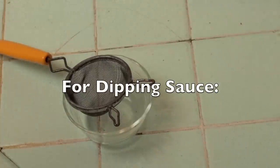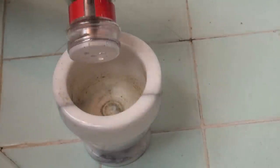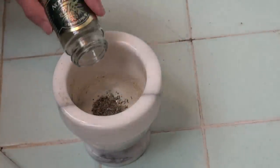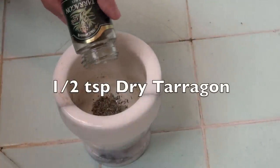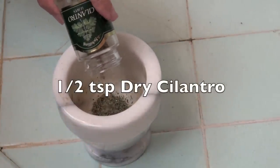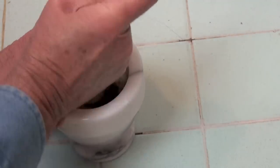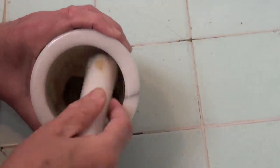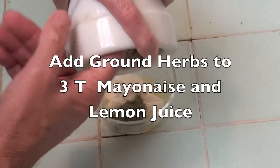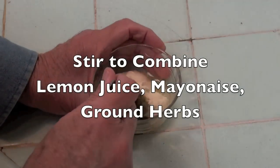To make the dipping sauce we'll start with the juice from one half of a Meyer lemon. In a mortar and pestle, add one half teaspoon of dry basil, then one half teaspoon of dry tarragon, and one half teaspoon of dry cilantro. Now grind these to a fine powder. Add the powdered herbs to three tablespoons of mayonnaise and the Meyer lemon juice, and stir to combine the ingredients.